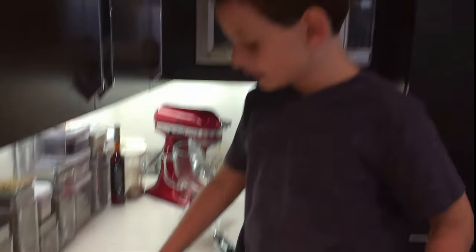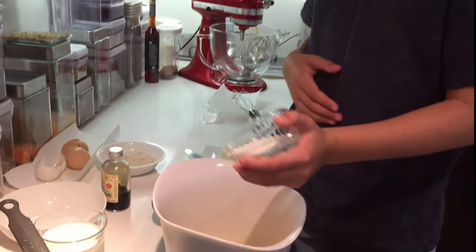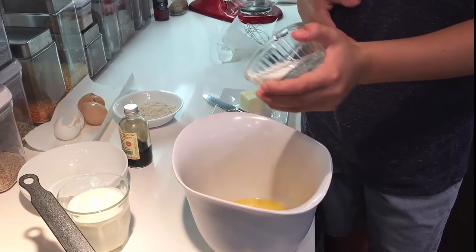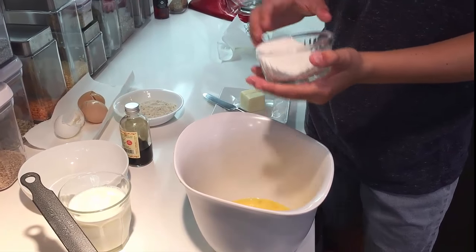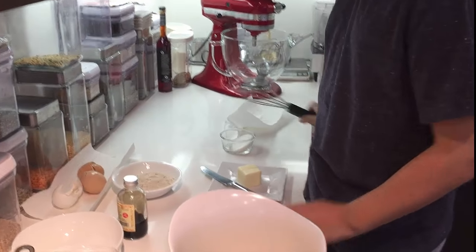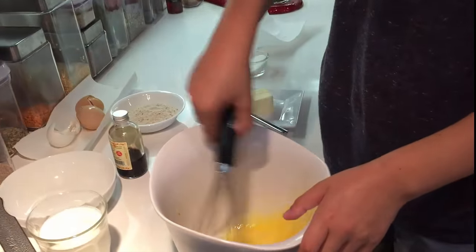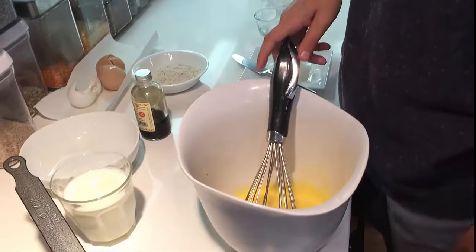The next ingredient is sugar — you only need to put a bit. If you want a very sugary crepe, put as much sugar as you want, but I advise you to stay light. It might make your crepe a bit too overpowering.